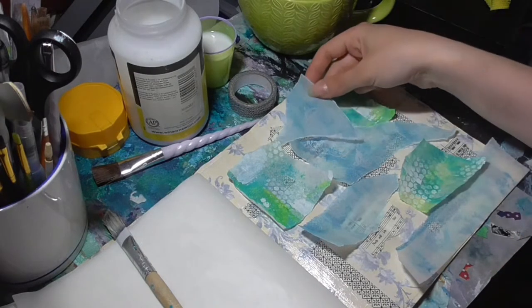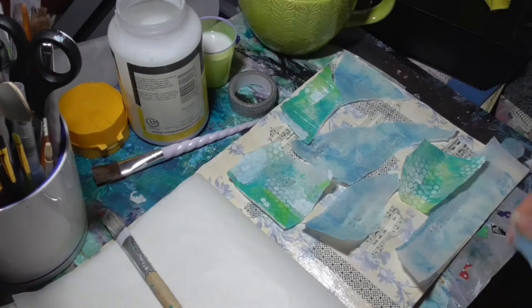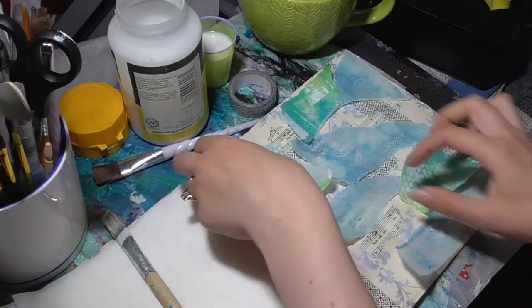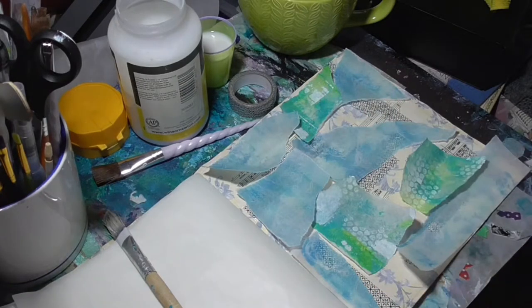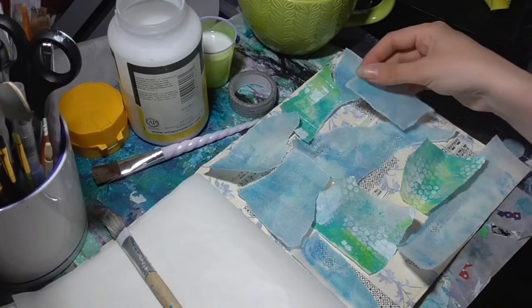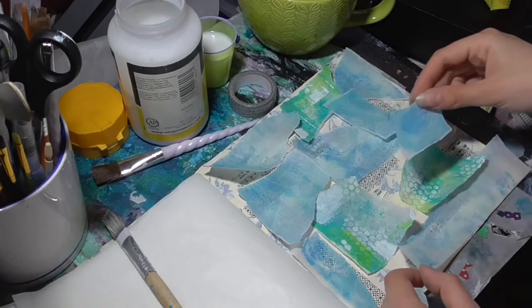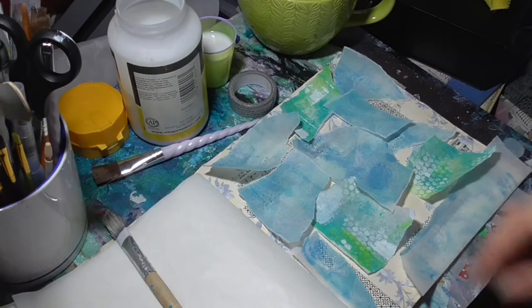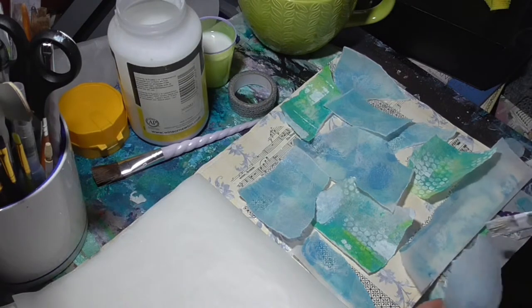Here we go. I think I want to cover most of this back piece to make it quite strong. Try and mix it up a little bit. Something like that anyway. Let's just do with a slightly wider bit of a table.